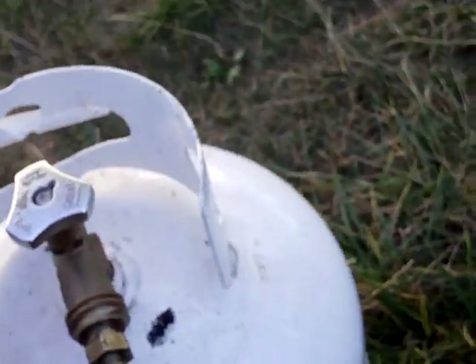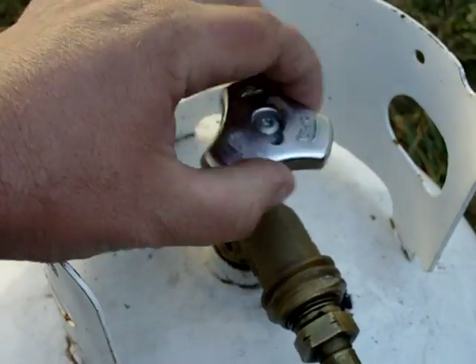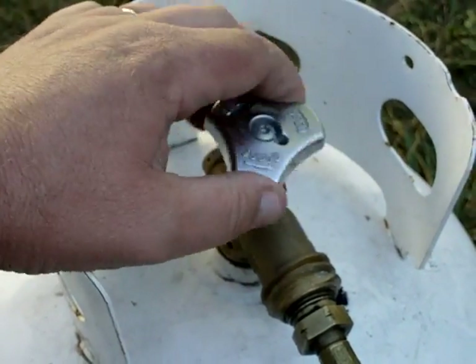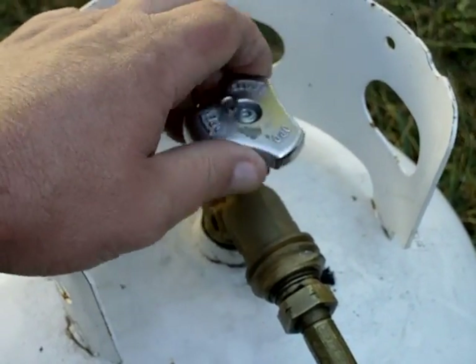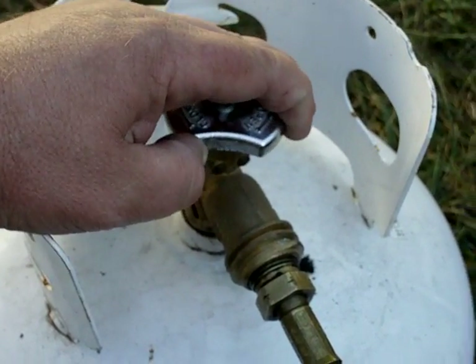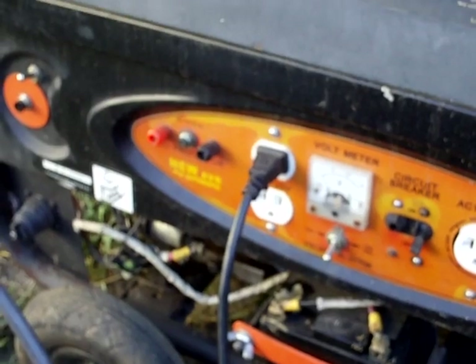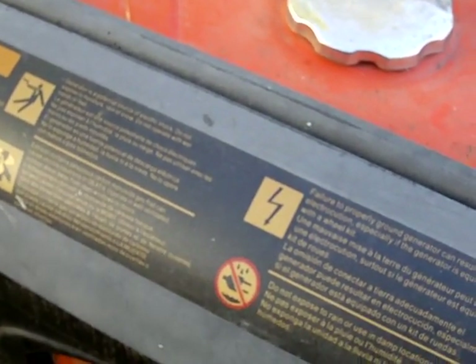Just to prove it's running on propane, let's watch it die. Here we go. It should start stuttering any time — it's not going to take long on propane to die. There it goes. That be it — she's done. There you go. That is the propane conversion for you.